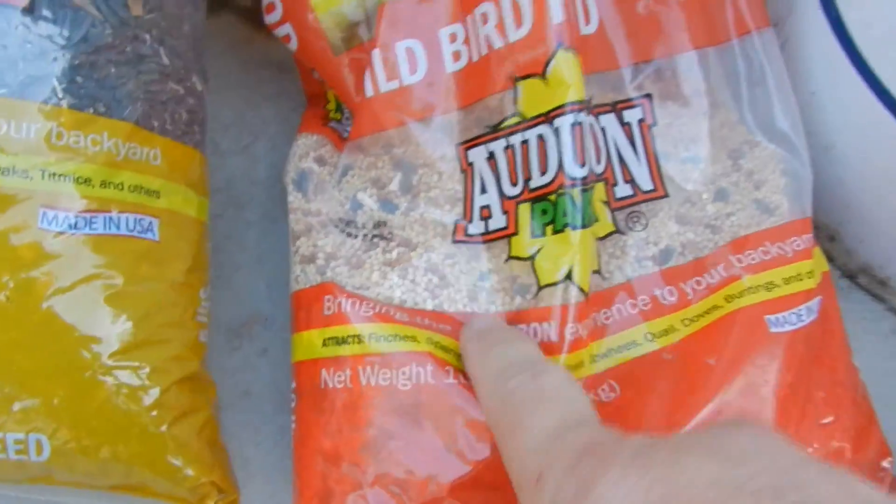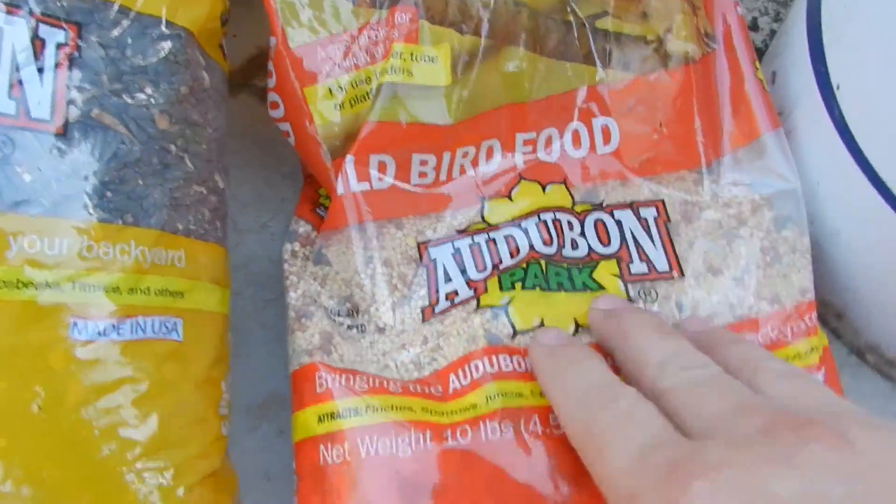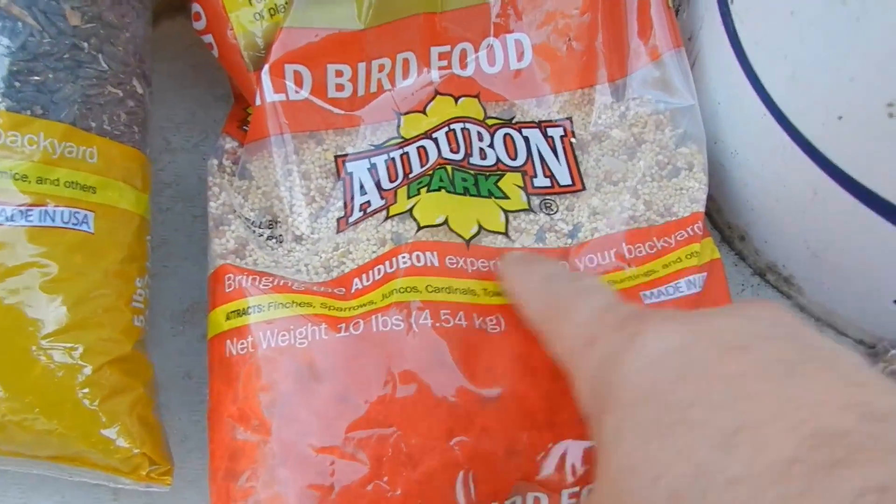Not the sunflower seeds, but the seeds out of a wild bird feeder fruit, because I'm curious on what kind of plant comes out of that.